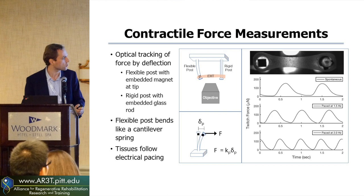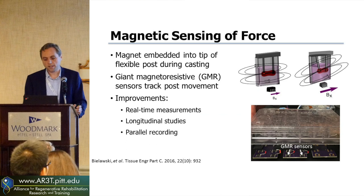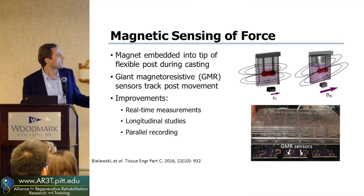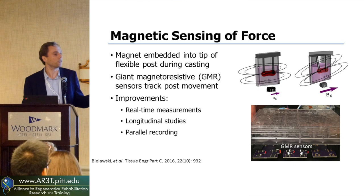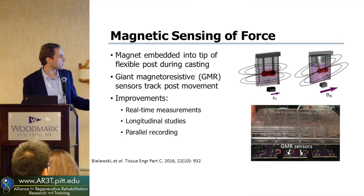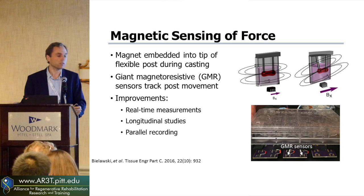Optical measurements allow you to look at only one tissue at a time, but what we've been developing is a more high-throughput approach. Instead of using optics, we're going to use magnetics. That magnet embedded in the pillar gives us a signal to track using what's called a giant magnetoresistive sensor — a really great magnetic detector. As that pillar moves, it changes the magnetic field at that detector, giving you an electrical way of measuring how much force is generated by these tissues in real-time. Instead of occupying a single microscope, you could listen to 24 tissues at one time in the incubator.